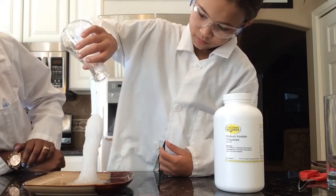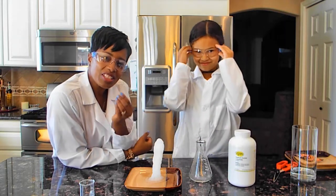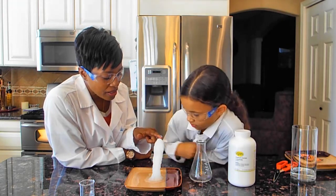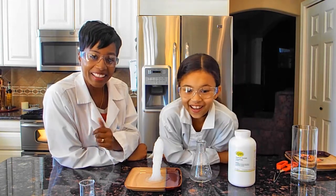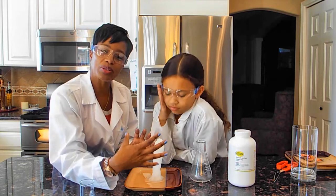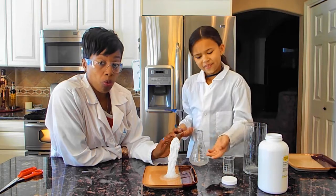Whoa! Did you guys see that? We had just a small amount of sodium acetate. Akiah, you can touch that and tell me — is it hot or cold? It's hot! Yes, and you know why? Because we created an exothermic reaction, and so this produced heat. This right here is warm.